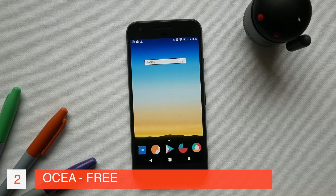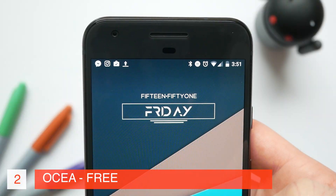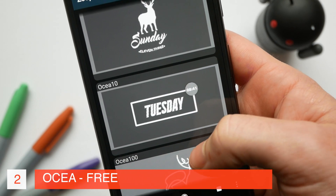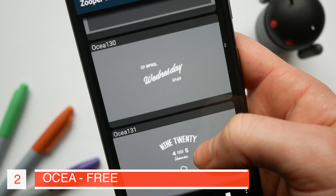Next up we have OSHA and this is remarkable for the pure variety of widgets. There's a huge variety of search widgets as well as weather and clock widgets. Some of these have a slight material style but a lot of them take a slightly more artistic route. So if you're looking for something really crisp but with a little bit more variety, OSHA is a great way to go.